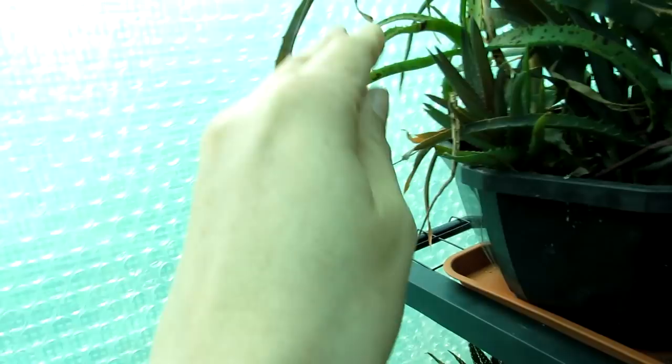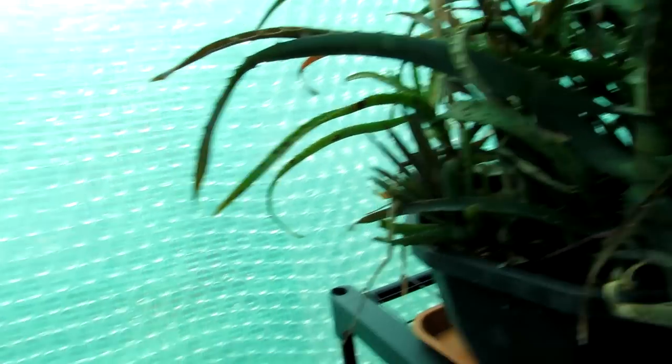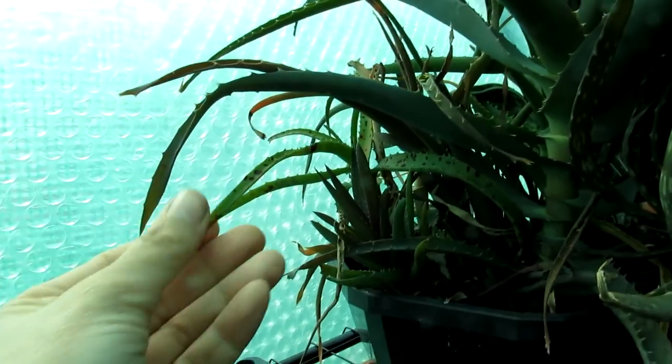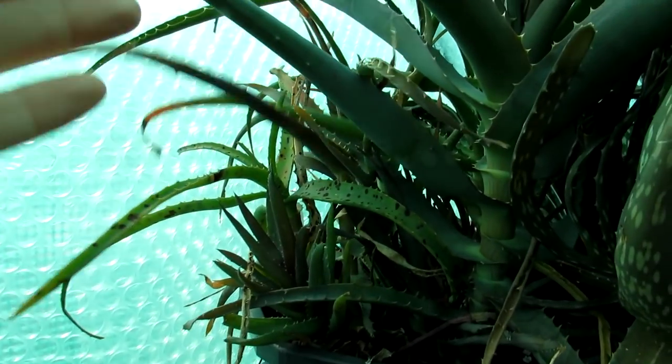Hi guys, it's Lynne here. I hope you're having an incredible day. In this video I'm going to talk to you about aloe black spot, what it could be and what to do about it.